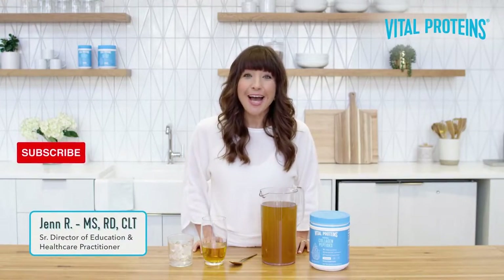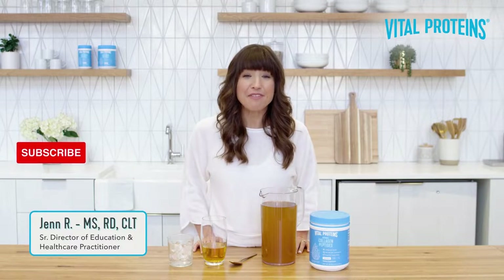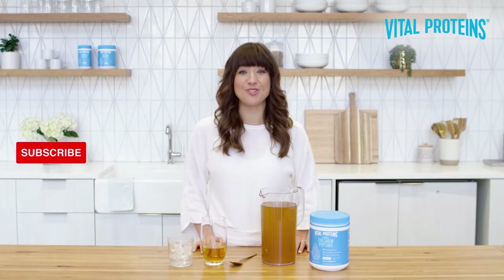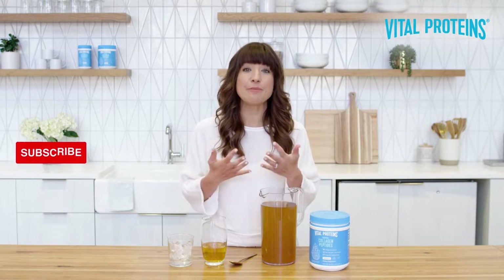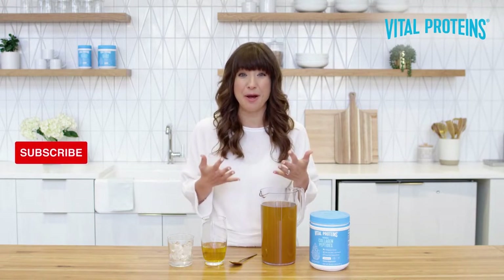Hi, I'm Jen, and today I'm excited to tackle one of, if not the most frequently asked questions we get here at Vital: How do I mix collagen peptides into my cold beverages without worrying about it clumping?